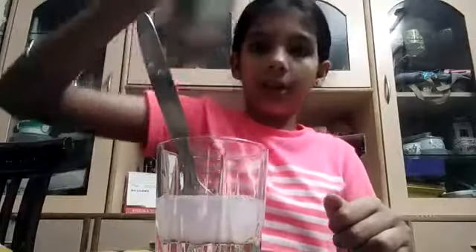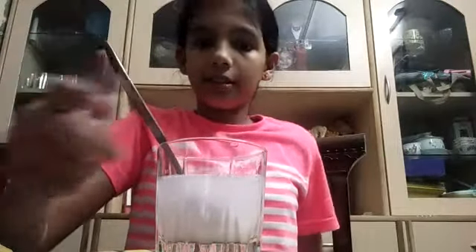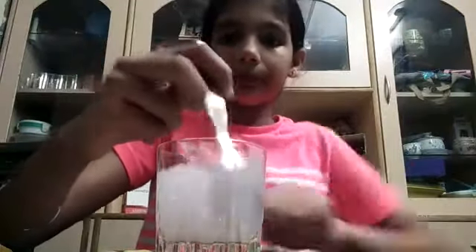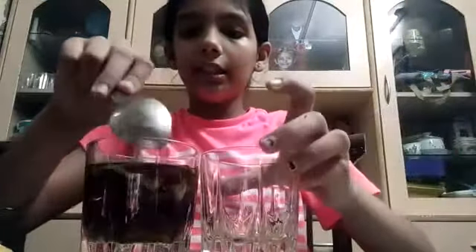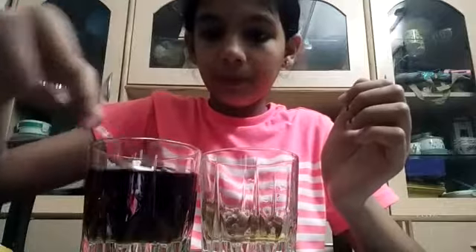I will add some more water in this. And it's also ready. Until that time our indicator solution is ready in the darkest green color — here you can see it is in the darkest green color. And then we have to remove our petals from this solution into another glass. This solution looks like black in this, but it's actually in the darkest green color when we put it in the glass.